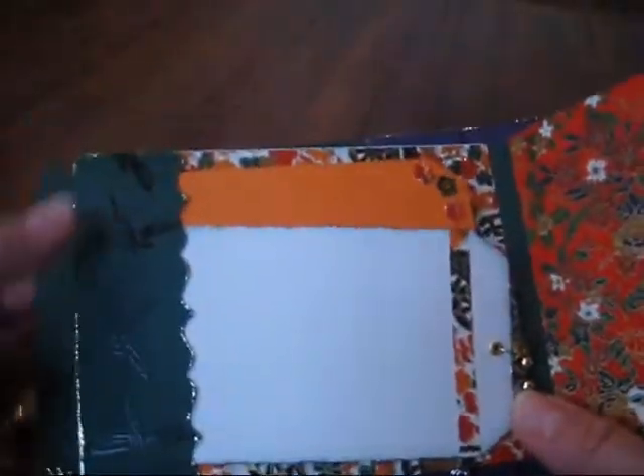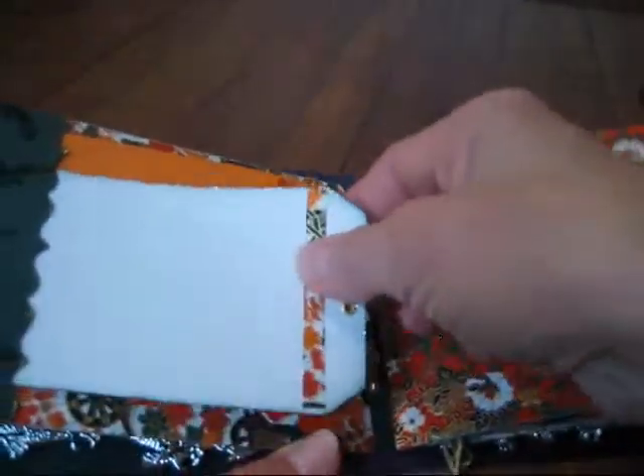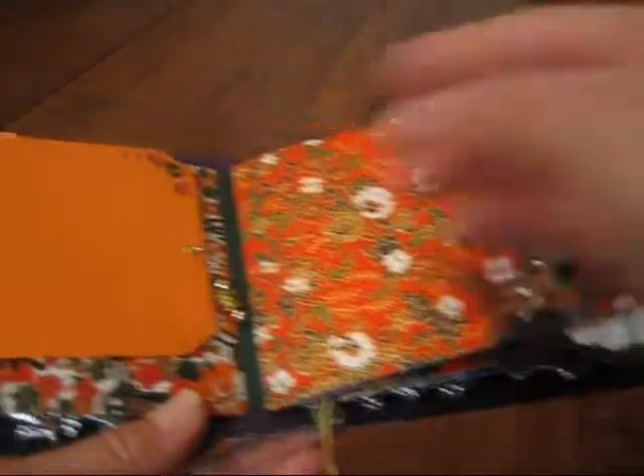On this page also another Tim Holtz die, and the tags are just places for journaling and pictures, and I made that charm just to hang off the edges.